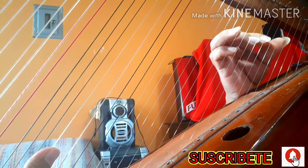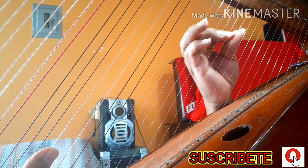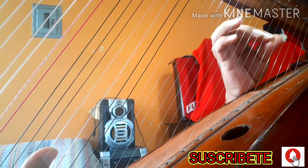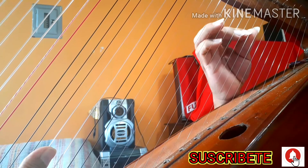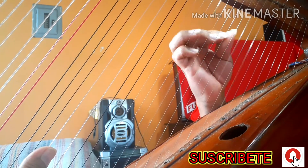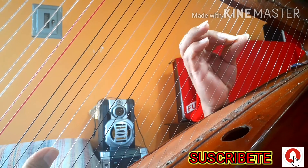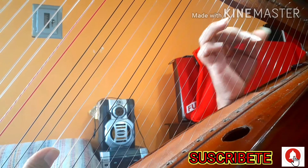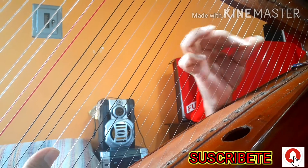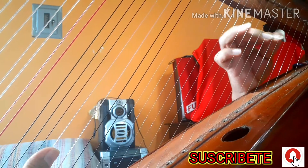Arranca en Mi, sube hasta Do, Si, La, Mi, Do, La y ahí bajas: La, Si, Do. Ahí viene un enganche.